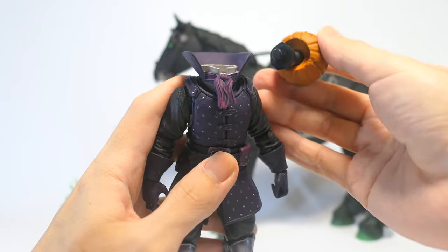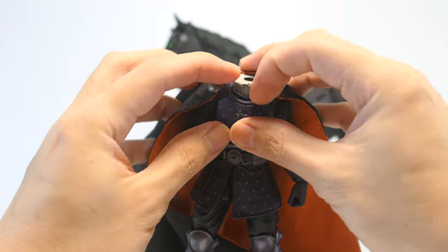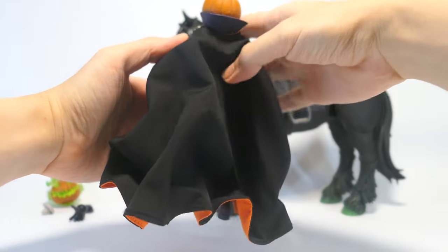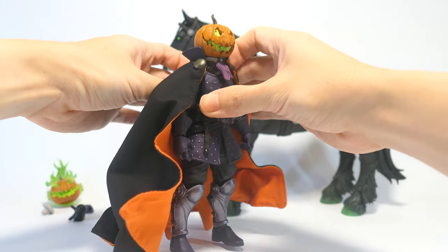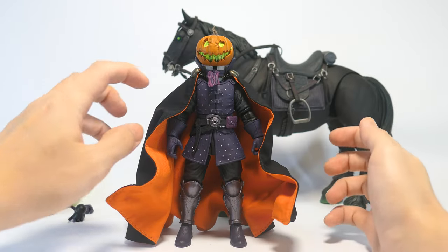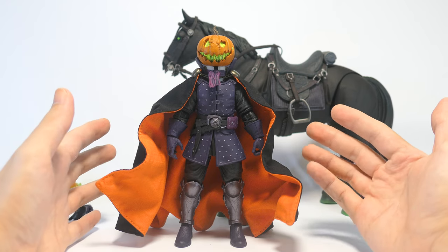To install the cape you have to first pop his head off then remove this attachment. This collar piece pegs into a little slot on the back of his neck, and now you can put the chain properly around his neck, sitting just below the collar. Popping his head back on and adding a couple of bends makes the cape look like it's falling more naturally or even moving in the wind. I think he looks fantastic with this poseable cape. The orange might be a little bright and look kind of comical, but I'm really all for it — it's fun to have a headless horseman who doesn't take himself too seriously.